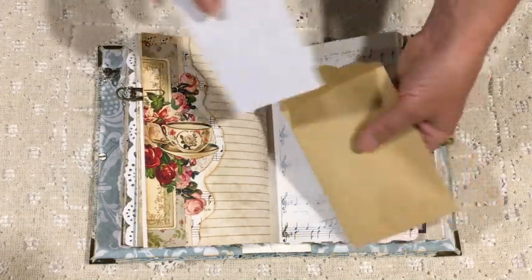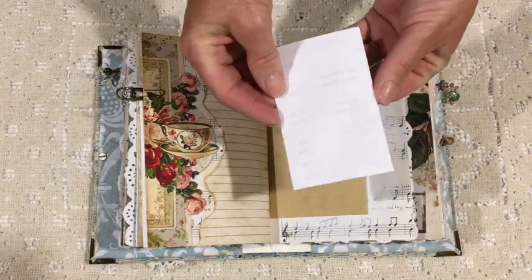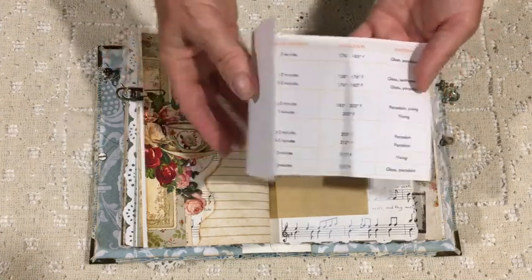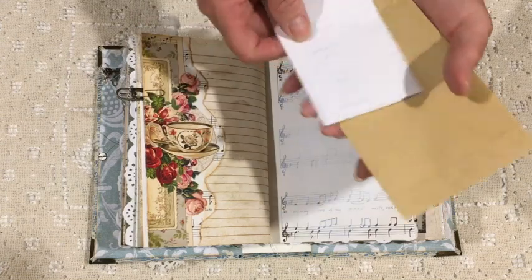In here are some very useful information about different teas and how long to infuse them for, and all sorts of information.